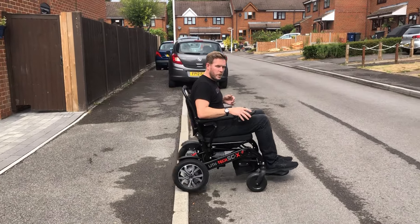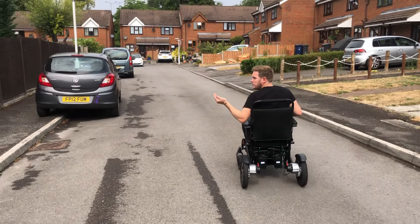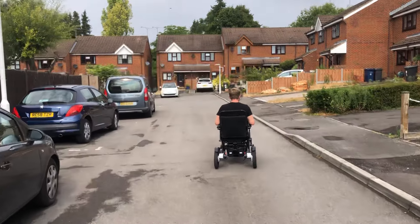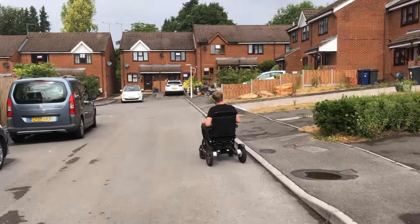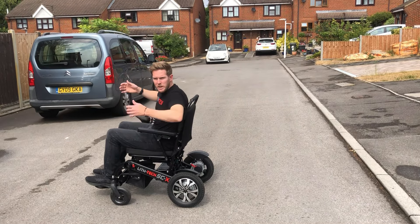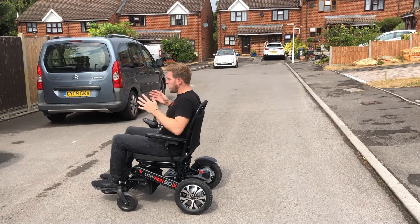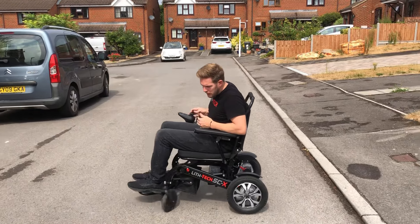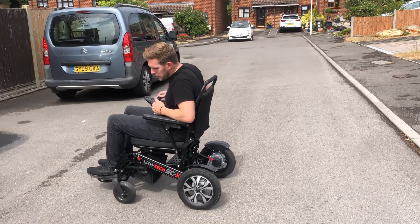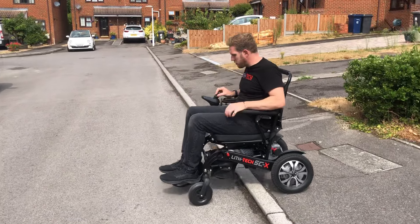However, if the curb's too high to go up forward, it only leaves us with one thing to do — we have to go up backwards, leading with the rear tyres. The first thing we need to do is give ourselves a little bit of room. The last thing you want to do is start too close, because if you put it hard in reverse, the front wheels wouldn't have had time to flip. So the first thing we do is compose ourselves facing forward, put it hard into reverse until our rear wheels flip, then we stop, line ourselves up, and go straight back with our back wheels followed by our front wheels.